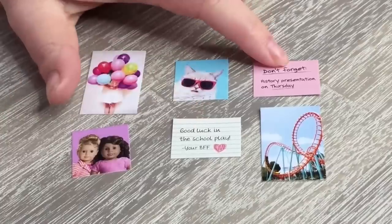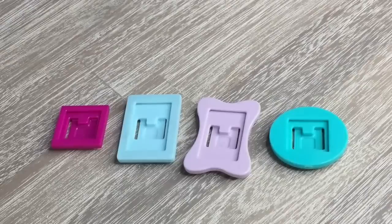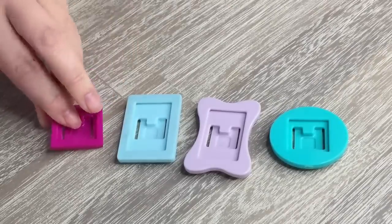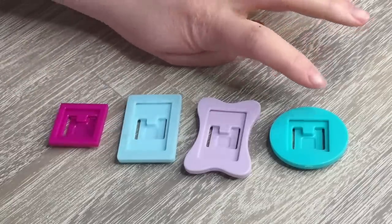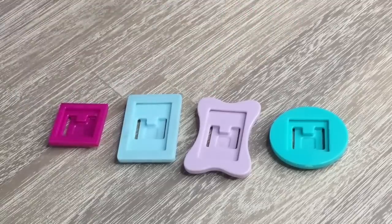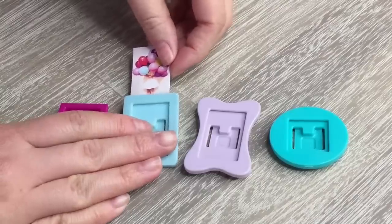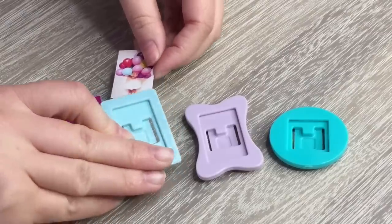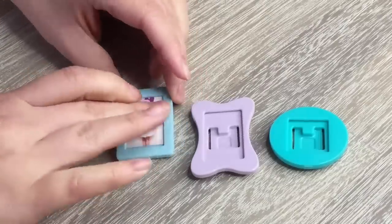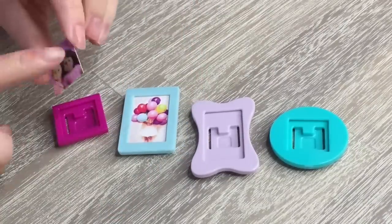There are two notes as well — one talking about a school play and the other about a history presentation. There are a total of four clips included in the set to decorate and personalize the locker itself. There are clips at the back so you're able to attach them to the door, and these are framed so you can display the photos. Most are different shapes to match the photos, so I'm going to go ahead and place the photos into the appropriate frames — there is a small hole at the top of each frame so you can easily add or remove the photos.